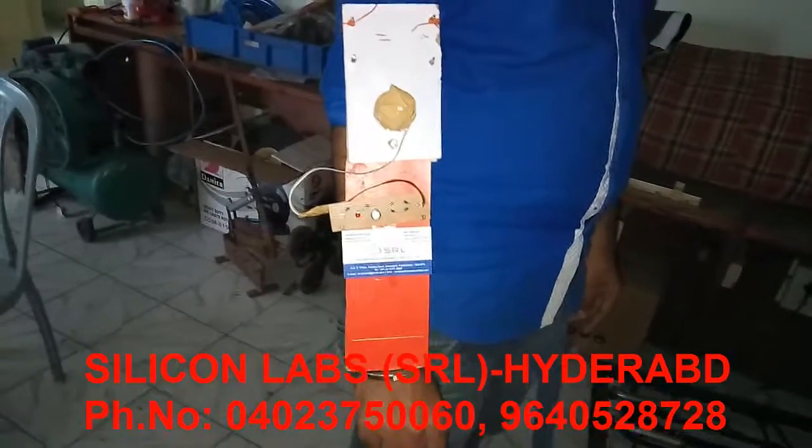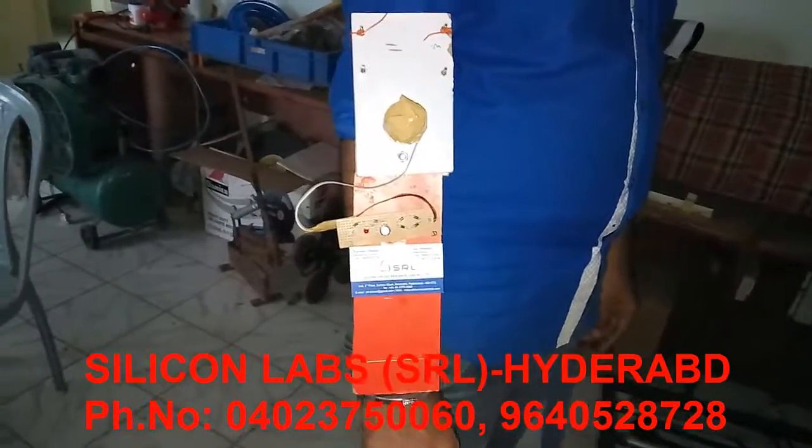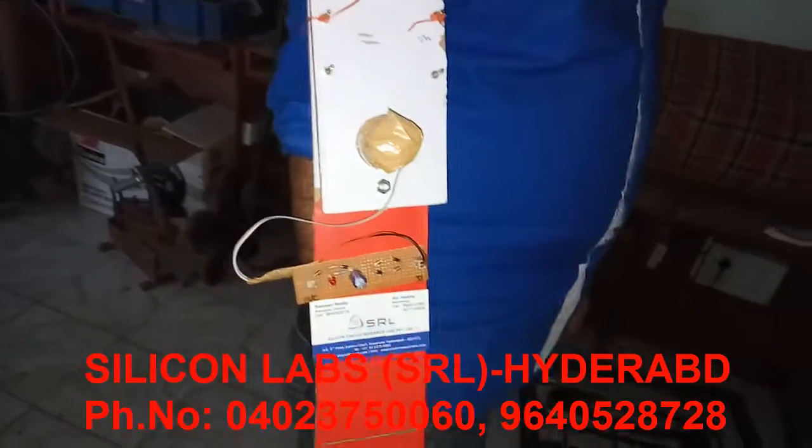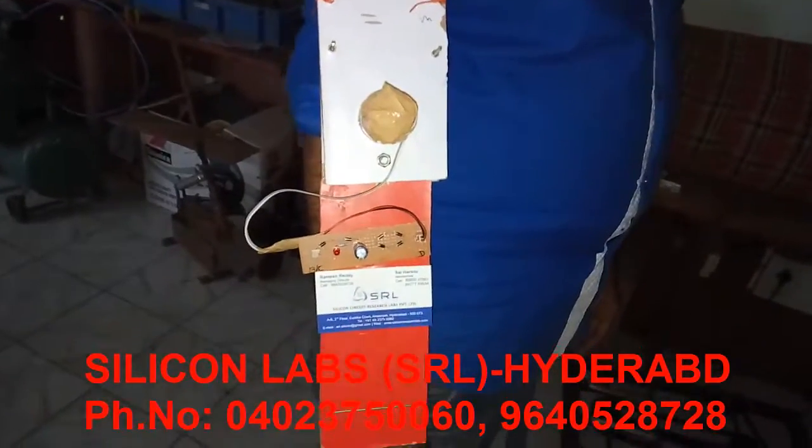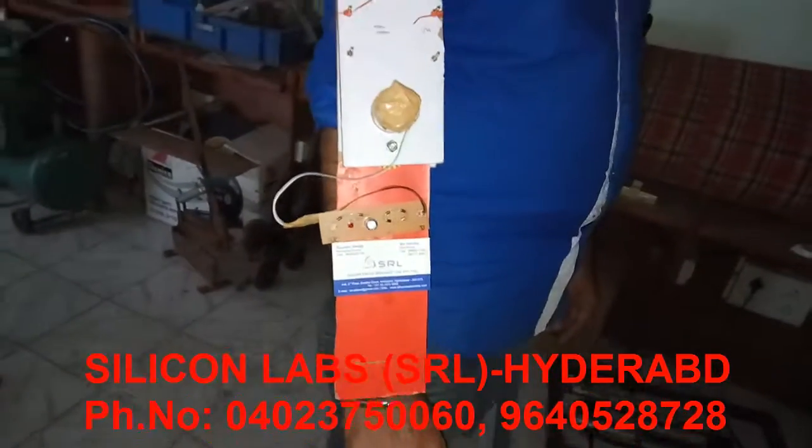Welcome to SRL Private Limited. In this video, we are going to see LCT power generation by hand movement and also for knee movement.